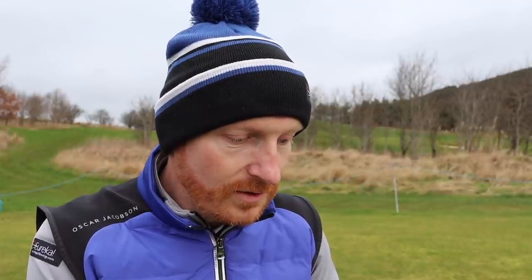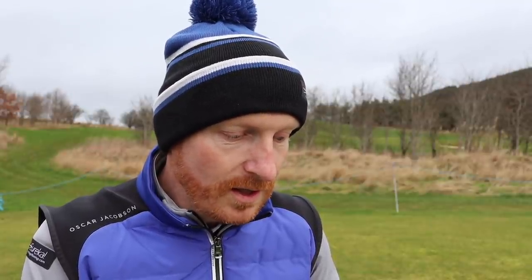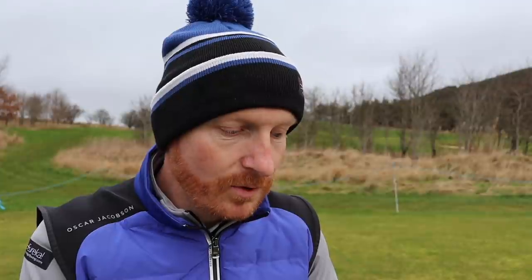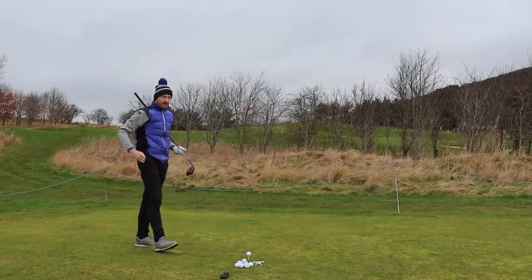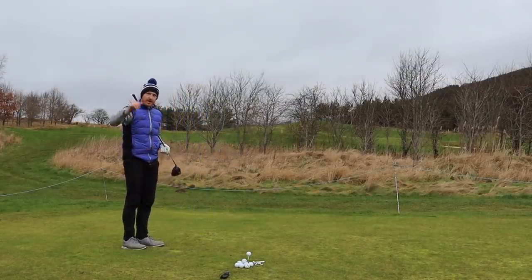It is this lack of wristy jerking above all else that makes Sneed's swing look so smooth. It's also a major reason for his remarkable consistency over the years. So hands and wrists are quiet for the whole motion, bottom half is working hard — which takes us back to all these ground forces we were talking about earlier, and the pressure plates we have nowadays.